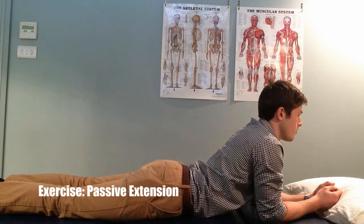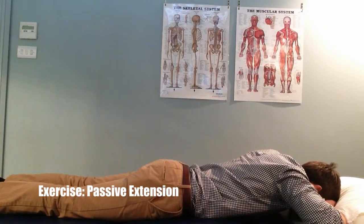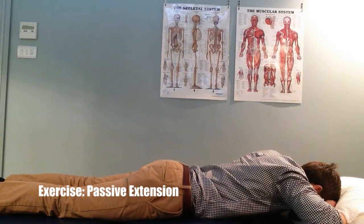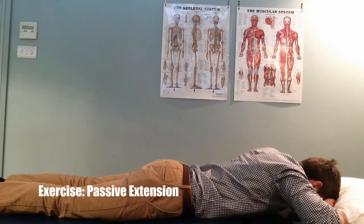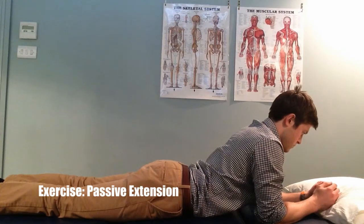Breathing normally, hold for 10 to 15 seconds. Then relax back to the starting position and repeat. This can be repeated several times during the day and should not increase any pain into the legs or sharp pain in the lower back.